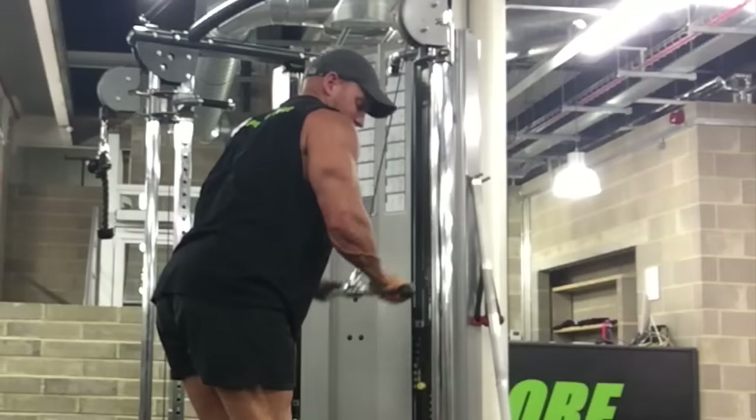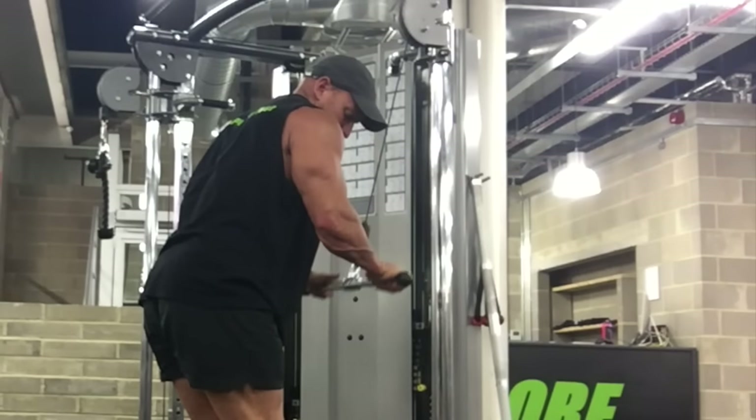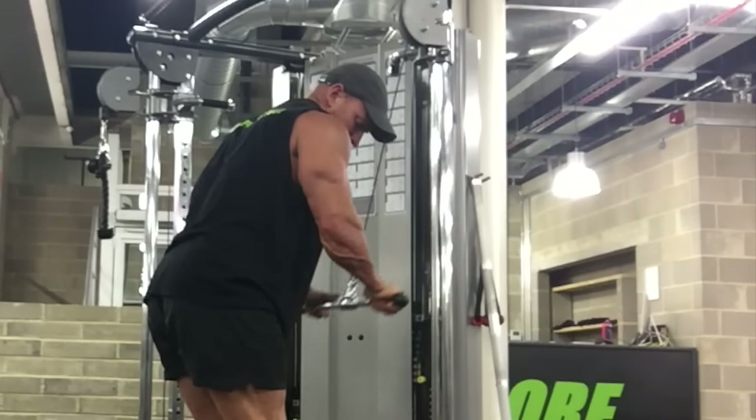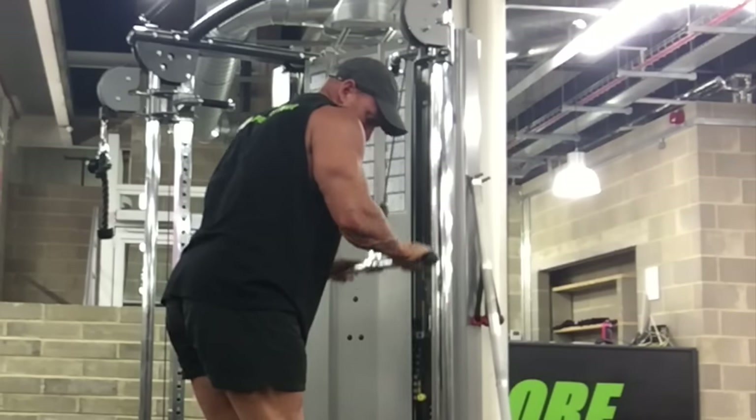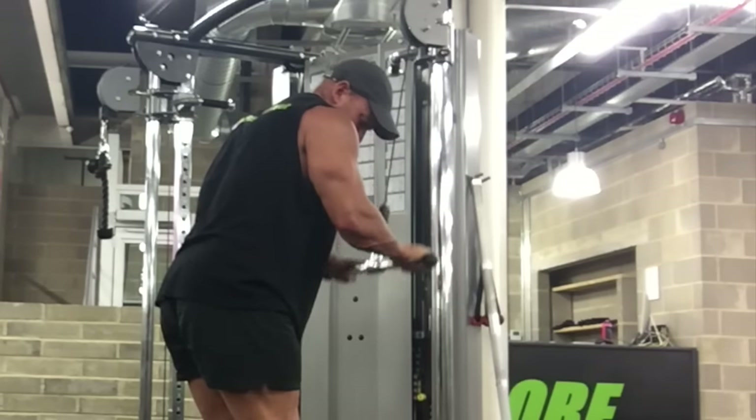On to a bar tricep push down now. I'm leaning into it so I can get that squeeze for the triceps — really squeezing those heads out — and also keeping the knees nice and soft just to take any unwanted pressure off my lower back.